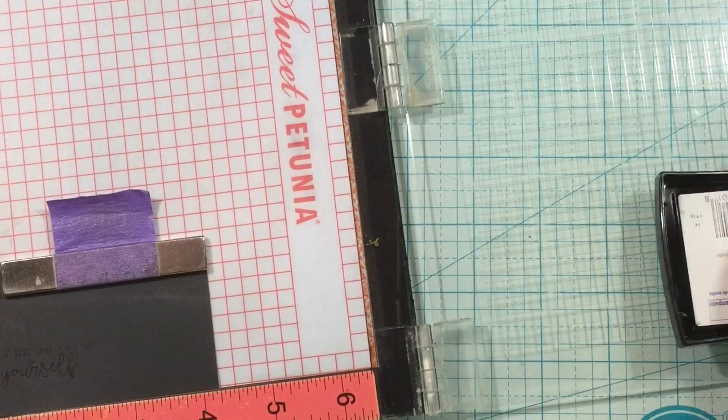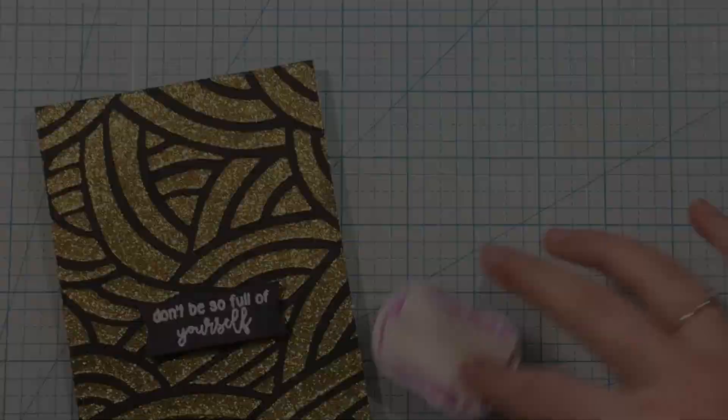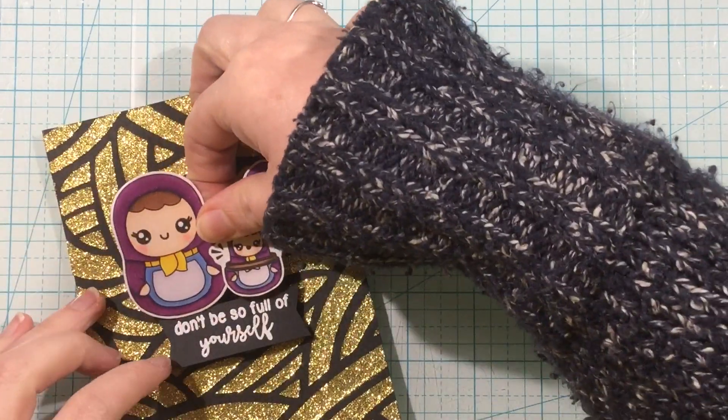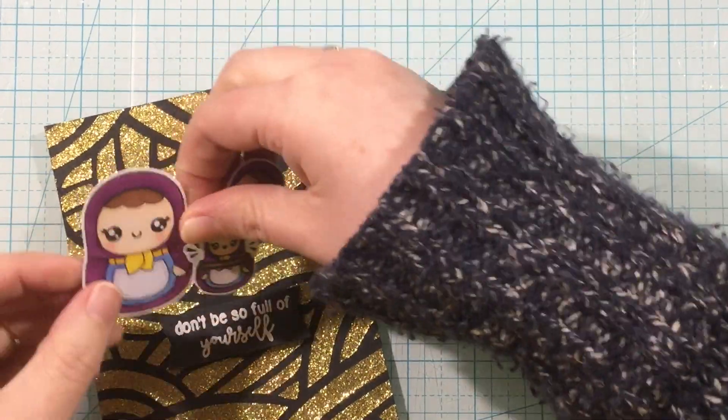I stamped with Versamark ink and then I'm just going to heat emboss with white powder. You could definitely do gold to match the background, but I really like the look of white powder on black cardstock.